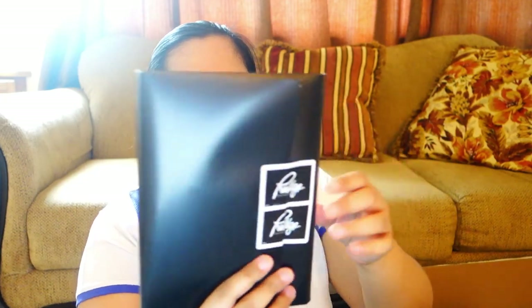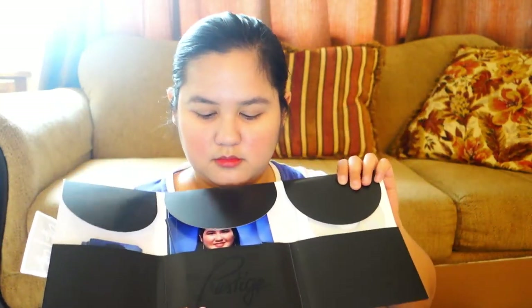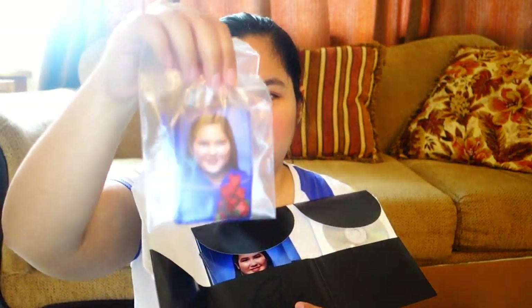I was expecting like around this tiny size. There's a semi-crumpled paper. And there you have it — I guess this is the wallet album. And it's sealed with a prestige sticker. Right away, you can see my picture here and a bunch of wallet-size features. Here's the CD.